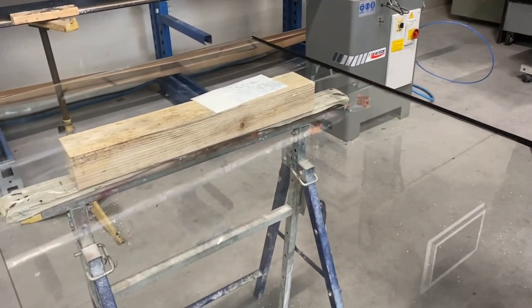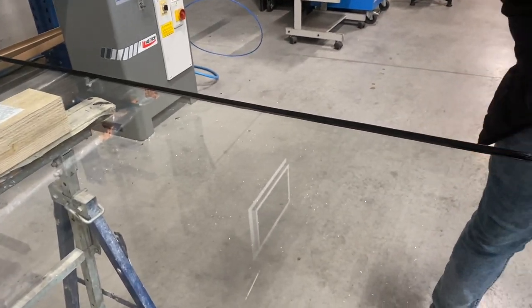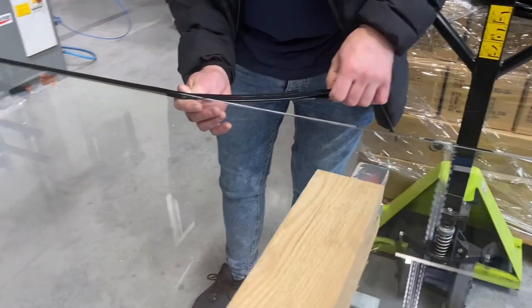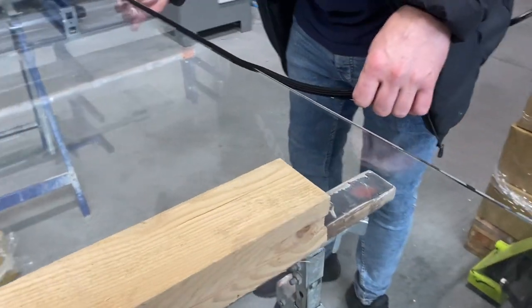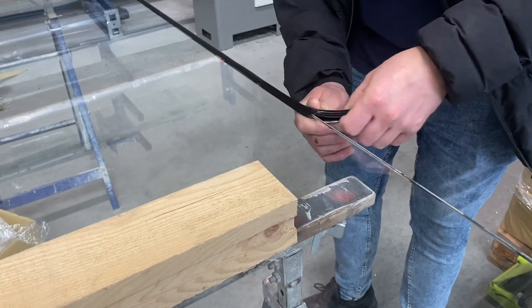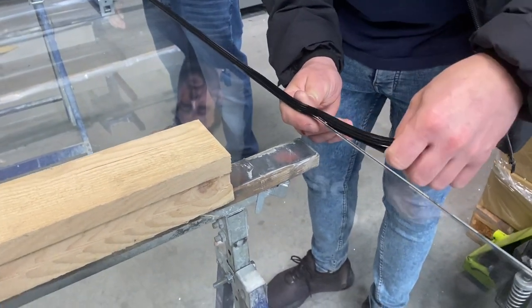That's the assembly for a sliding door. We are going to put the gasket on all the sides. The procedure for the gasket is exactly the same for a pivot door or a sliding door.